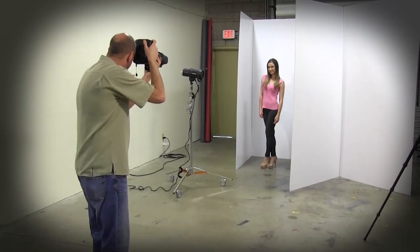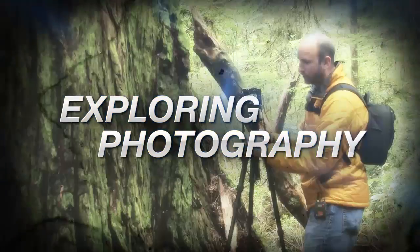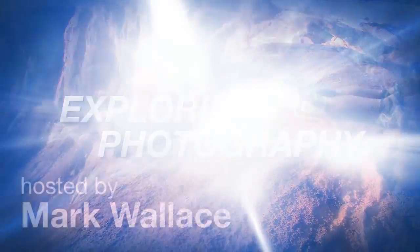This week I'll show you how to use a white wall as a light modifier. AdoramaTV presents Exploring Photography with Mark Wallace, where you will learn innovative techniques on shooting a wide range of photography. Here's your host, Mark Wallace.